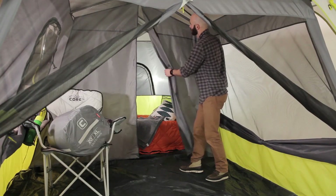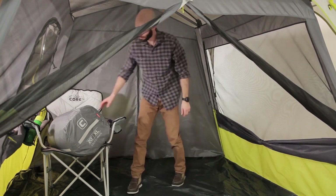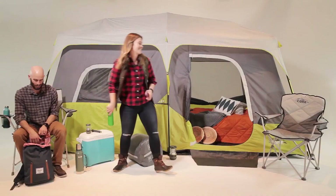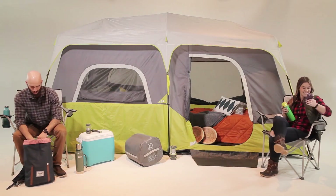Toggle in the room divider if you're using it. Now you can bring your gear in through the large front D-door or use the T-door on the side. With this time-saving setup, you'll have time to step back, relax, and outdoor more.